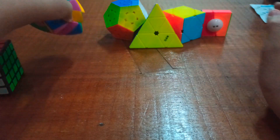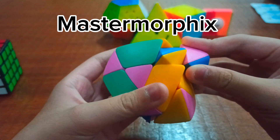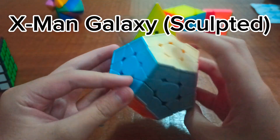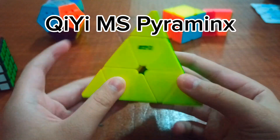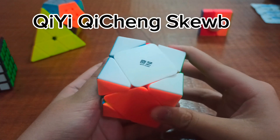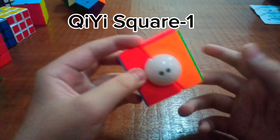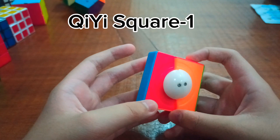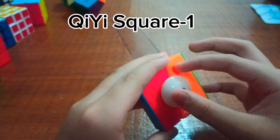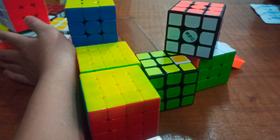Next are all of my side puzzles. This is the Master Morphix — it morphs. This is the Megaminx — it is certainly a Minx, and very Mega. This is the Pyraminx, and this is the Skewb. This is the Ghost Cube. Next is the Square-1 — I think this is the newer version because it has a spherical and cylindrical design. If you enjoyed this video, make sure to subscribe.